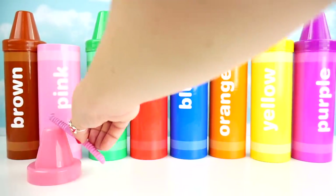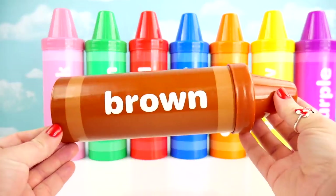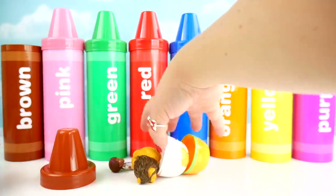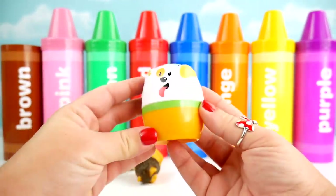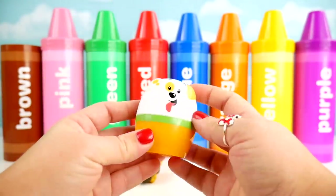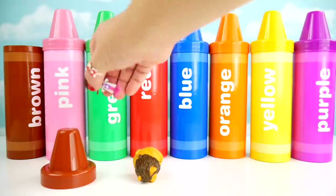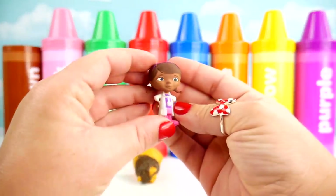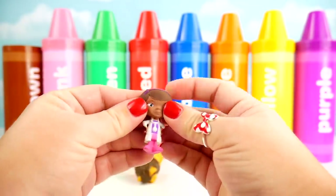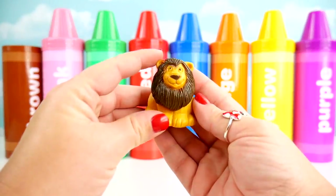The itsy bitsy spider went up the water spout. Down came the rain and washed the spider out. Out came the sun and dried up all the rain. And the itsy bitsy spider went up the water spout. Bubble Puppy nesting doll. Doc McStuffins with brown hair. Brown lion.